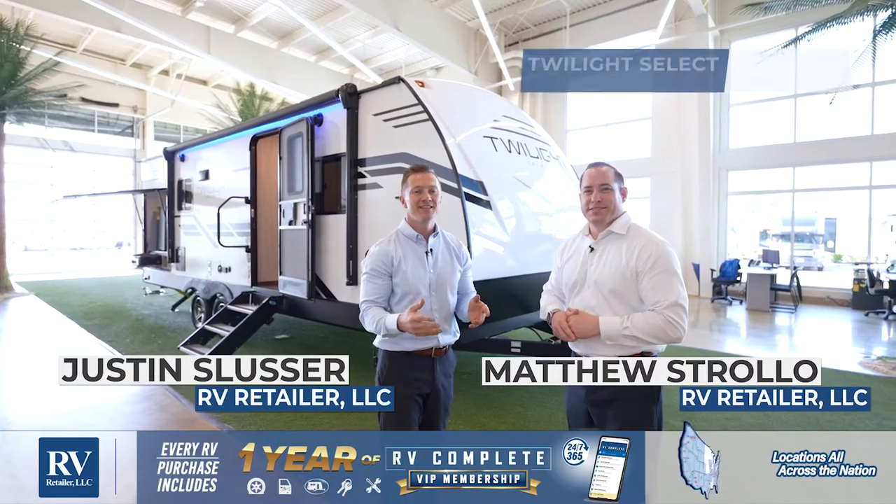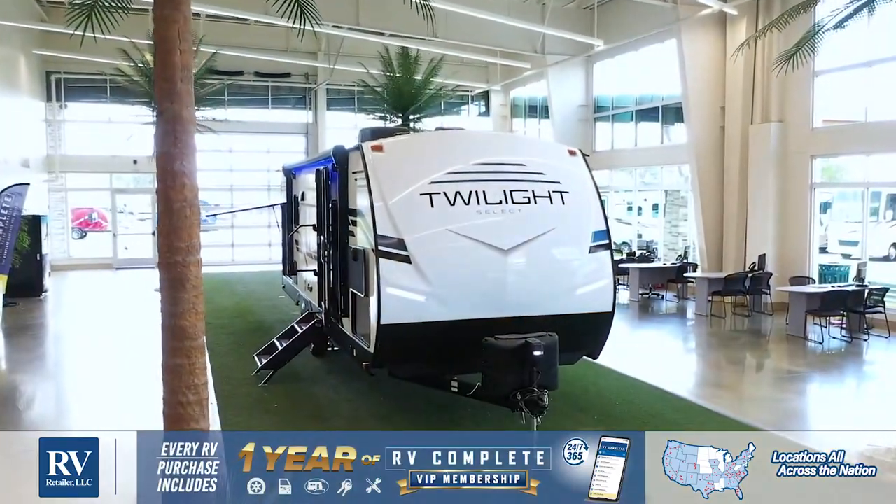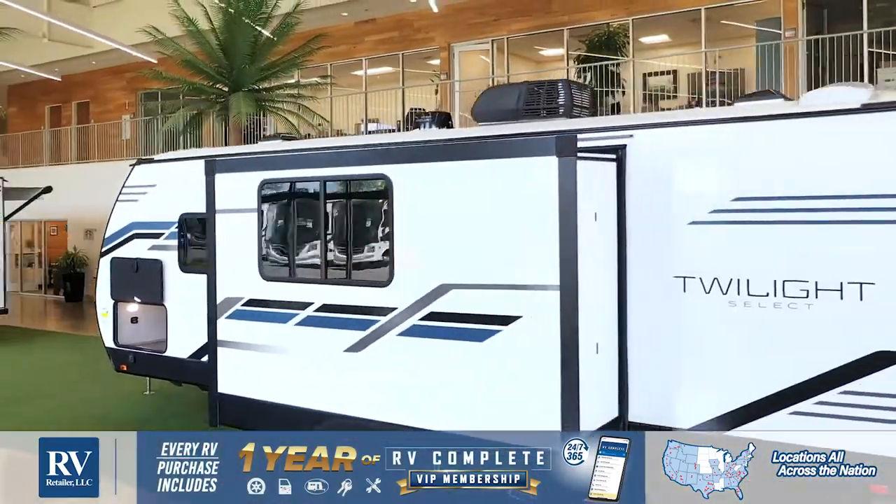Hi, I'm Justin. And I'm Matt. Today we are extremely excited to present to you the world premiere of the Twilight Select. Super amped, super excited — let's jump right into it.